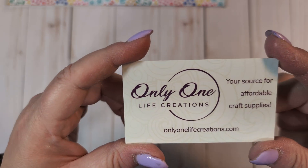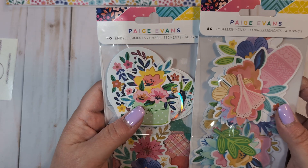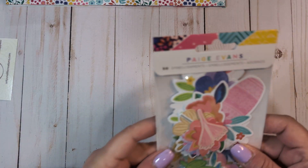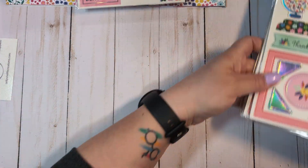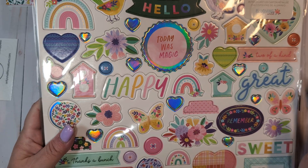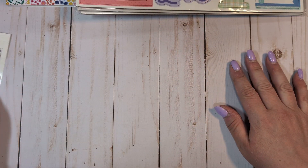From Etsy, the first shop I ordered from was called One Only One Life Creations. I got some more Paige Evans Blooming Wild stuff — two packs of ephemera. This one is the 40 embellishments pack, and this one is the 50 piece florals, which I'm going to use heavily with the two collections I'm working with right now. I also ordered two more sheets of the cardstock stickers. Anything I don't use this year I'll definitely be able to use next year. I got three more sheets of the chipboard because I've already used up almost a full one, and I wanted to have more for future projects.